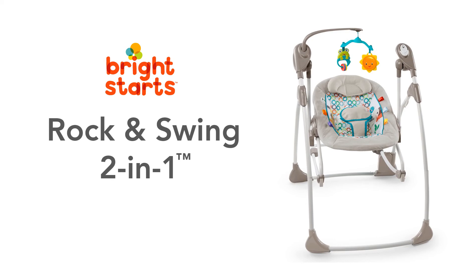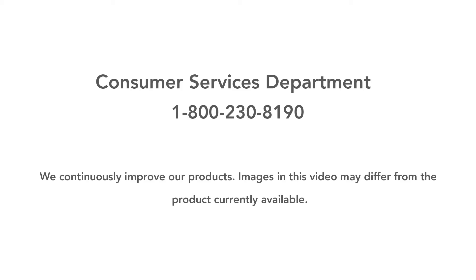Thank you for purchasing the Rock and Swing 2-in-1. Please remember that we are continuously improving our products, so certain features or fashions shown in this video may differ slightly than the product currently available. If you have additional questions, please refer to your instruction manual or call our Consumer Services Department at 1-800-230-8190.